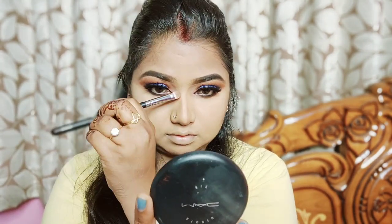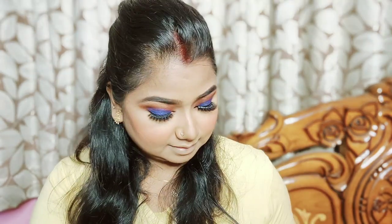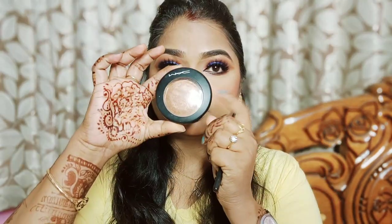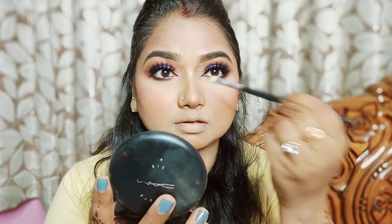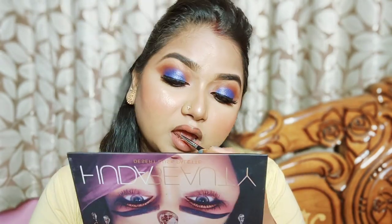Now I am going to apply my false lashes. Then for nose contouring, I am going to use a flat brush to be precise. I am going to use blush with a shimmer highlighter and a nose brush to highlight. I will add a fan brush to define the cheekbones, and use a brown color from the palette to set the face.